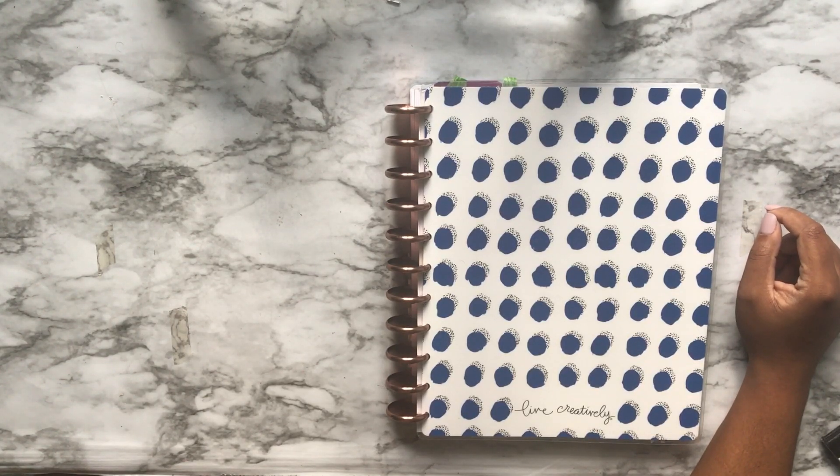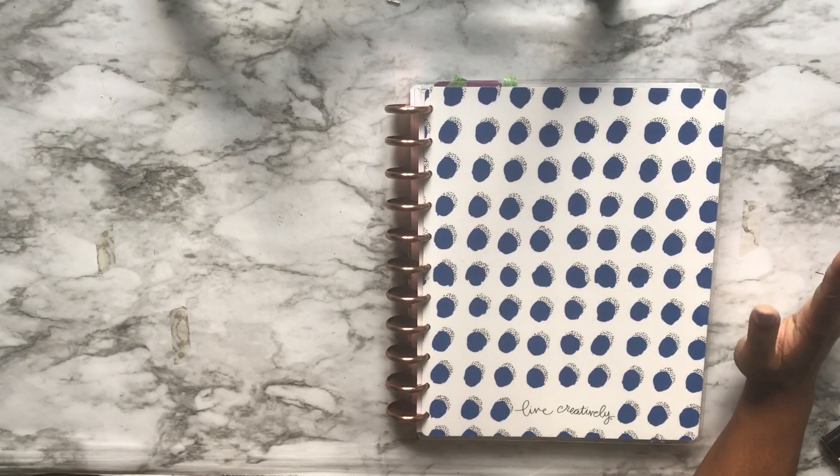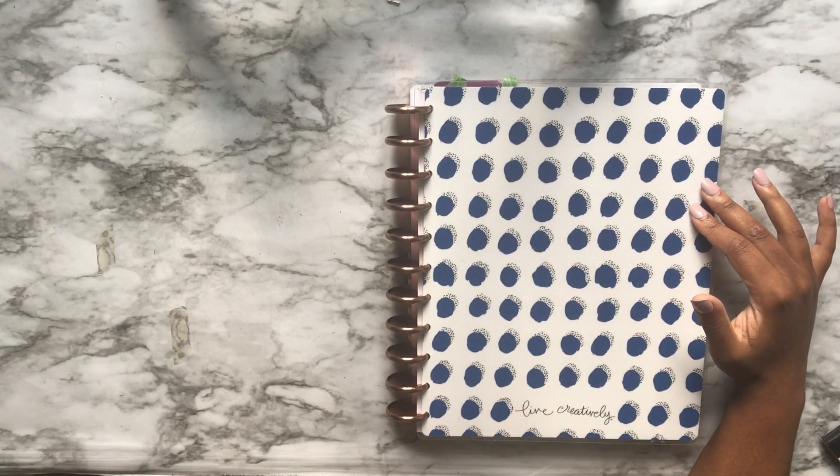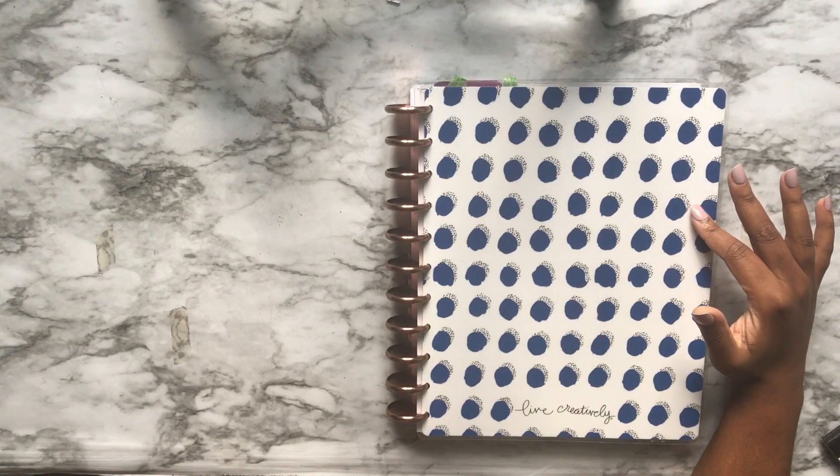Hi, welcome back to my channel. Today we're going to do a yearly flip through of my Happy Planner teacher planner that I've used for homeschool for the past year, that I've lovingly named 'the behemoth.'